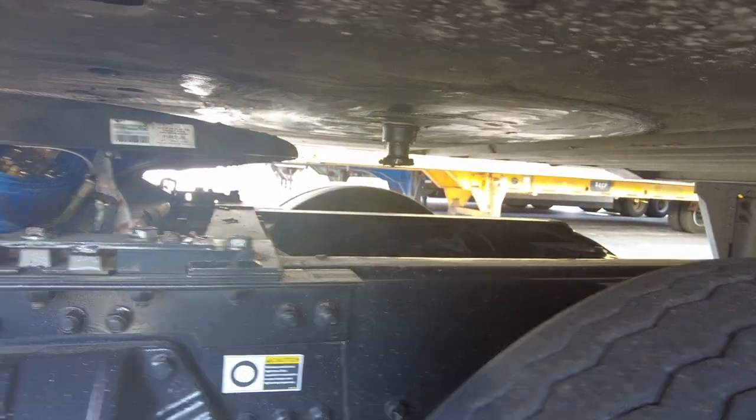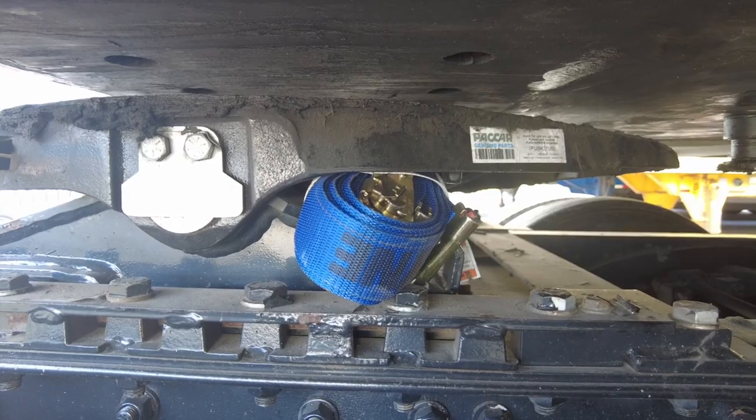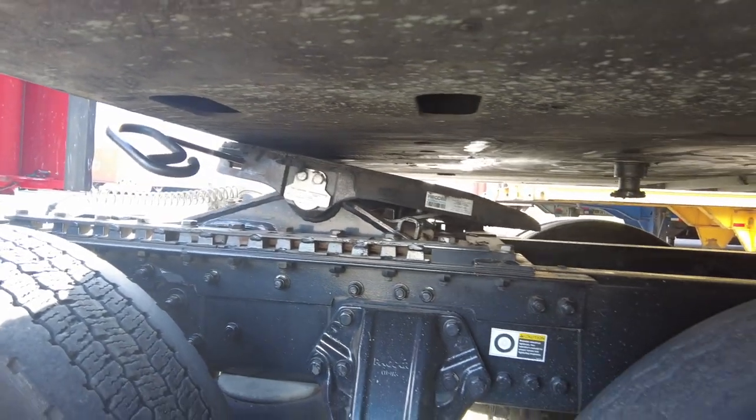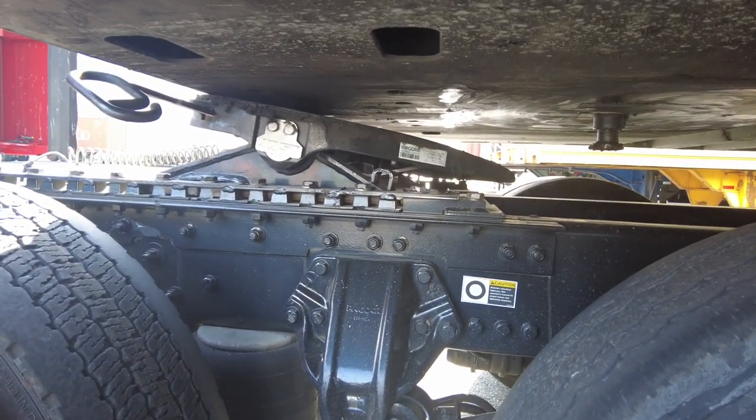All right, that is perfect. There we go. Now we'll just take our load strap out. And there we go — fixing it with a load strap, getting out of a high hooking.